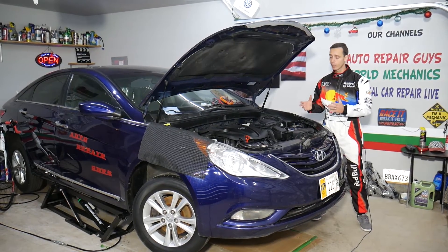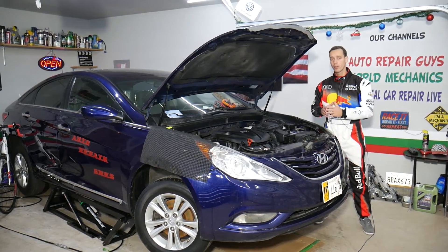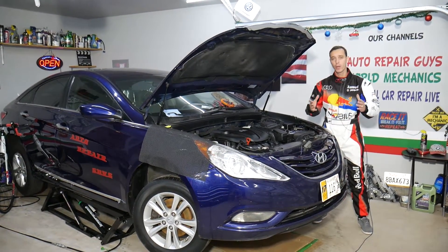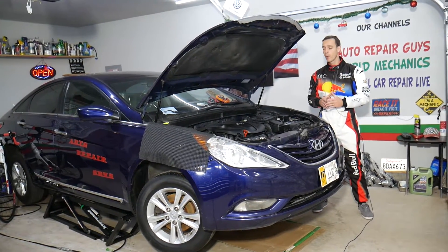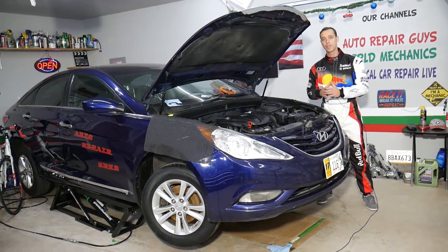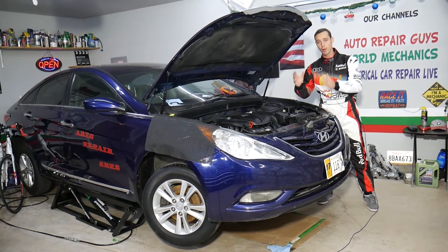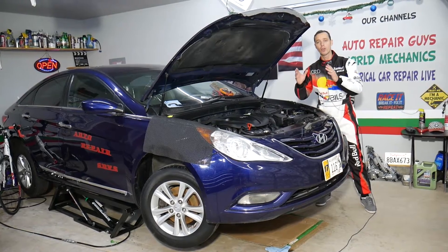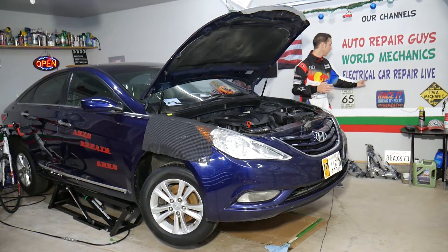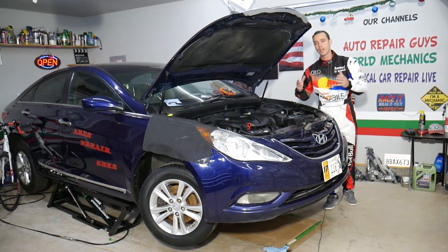This should work on Hyundai Sonata generations from year 2010 all the way to 2015. If you need to buy any parts or tools, we'll share the links in the description below where you can get everything for a really good price with quick shipping. On this Hyundai Sonata specifically, we'll have more than 300 mechanical repair videos uploaded on this channel, and more than 200 electrical diagnostic videos posted on our second channel, Electrical Car Repair Live.